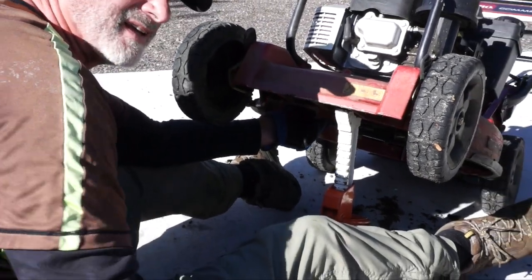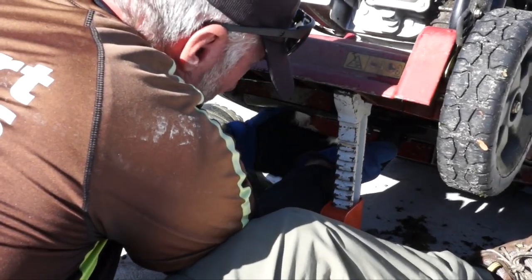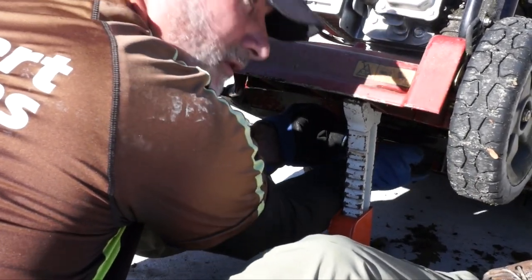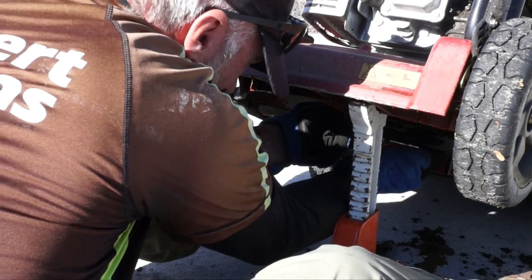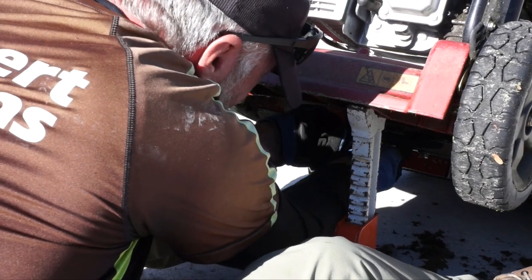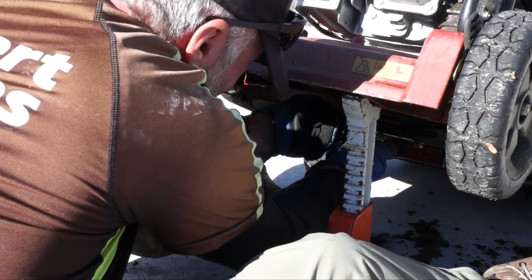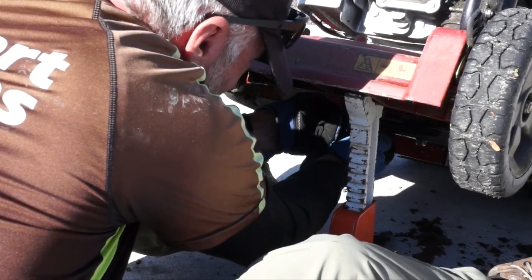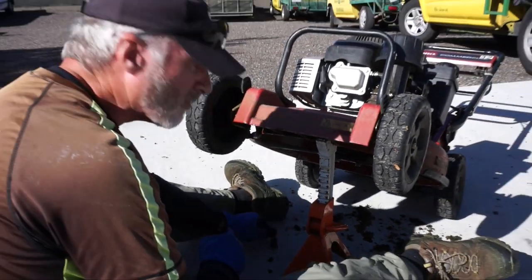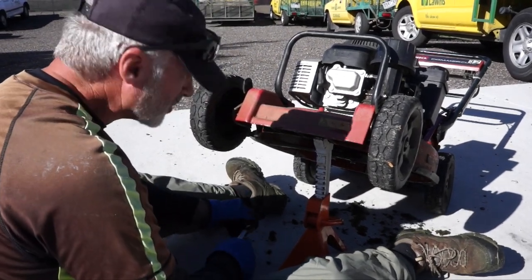Then we're going to get our protective plate and we'll put that on last. Once that's on we'll hold that with our other finger. Reach down between your legs and grab one of your nuts and screw that on. Grab the other nut and screw that on. It's also recommended to use a little WD-40 on those bolts occasionally because they will get kind of tight — it helps loosen them and also keeps them clean.